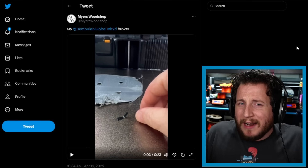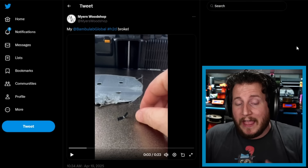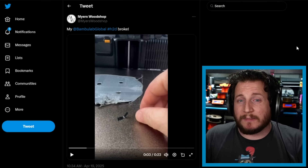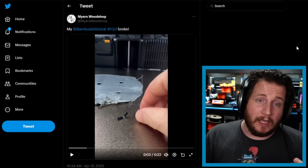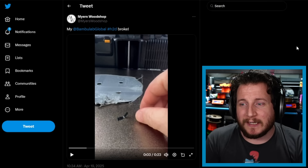Tariffs may be affecting companies like Bambu — they've upped their price points, as have Polymaker, and likely Anycubic and Elegoo are next. A lot of companies are raising prices due to tariffs. Hopefully this wiper issue gets resolved, because it's a genuinely useful component of the machine.